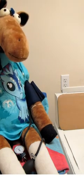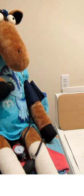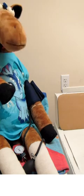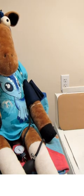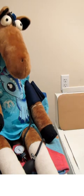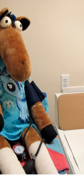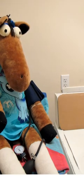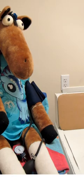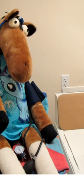Hey everybody, welcome back to AP2 Lab. Today we are going to check a patient's blood pressure. Let's suppose you walk into the exam room and you have a patient waiting for you — maybe Macaroni here came in today because he was feeling a little hoarse, so one of the things we're going to do is check his blood pressure as part of his physical exam.